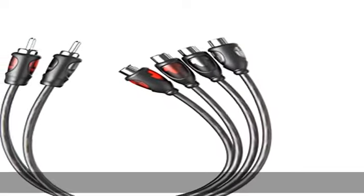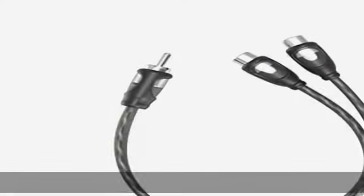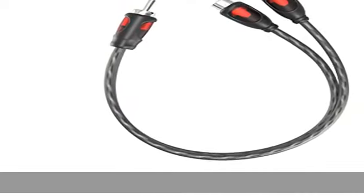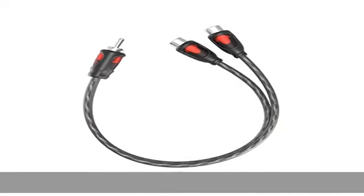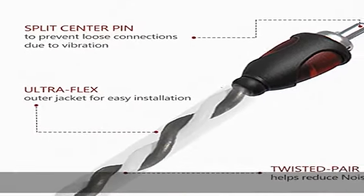About this item: high quality 1 male to 2 female RCA splitter cable, ultra flex transparent smoke PVC. Each ring twisted pair technology for maximum signal transfer, 99.9% OFC oxygen-free copper signal path, split pin technology ensures a secure connection.